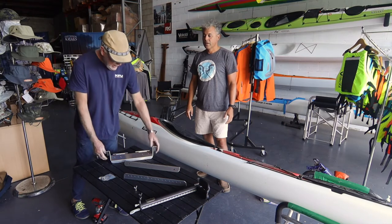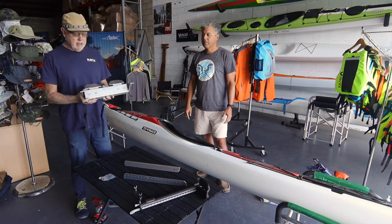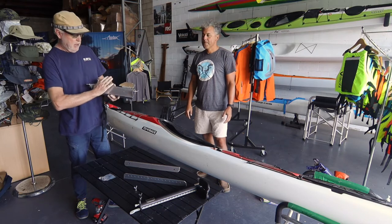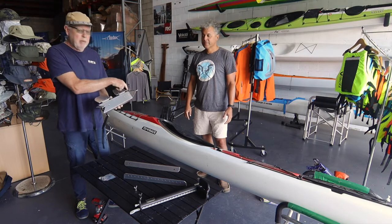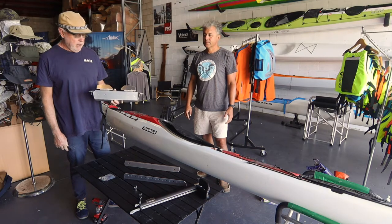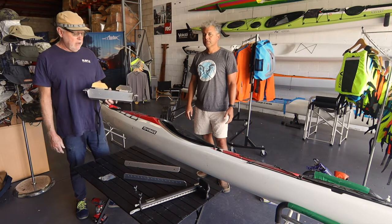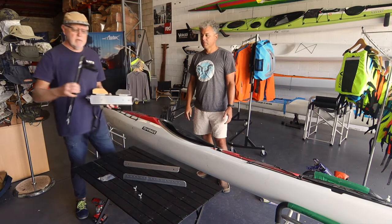Here's the centerpiece of the whole system. This is actually a foot bar which allows you a far more secure and powerful position to put your feet. It's tilted at an angle which just so happens to be a very popular angle used for ocean racing skis. We tried a few different angles but this one worked the best, so why reinvent the wheel if that one's already working?